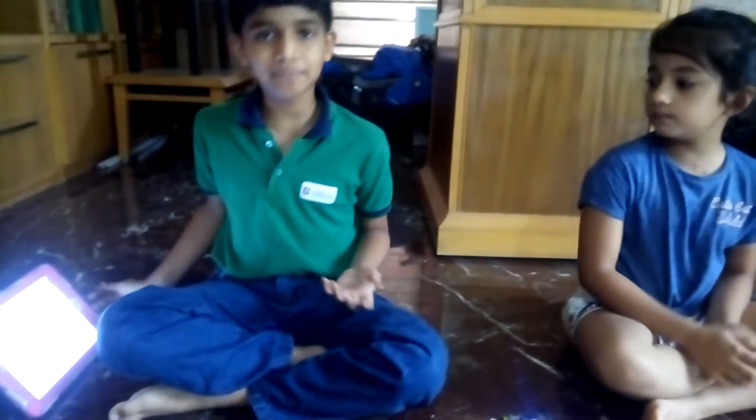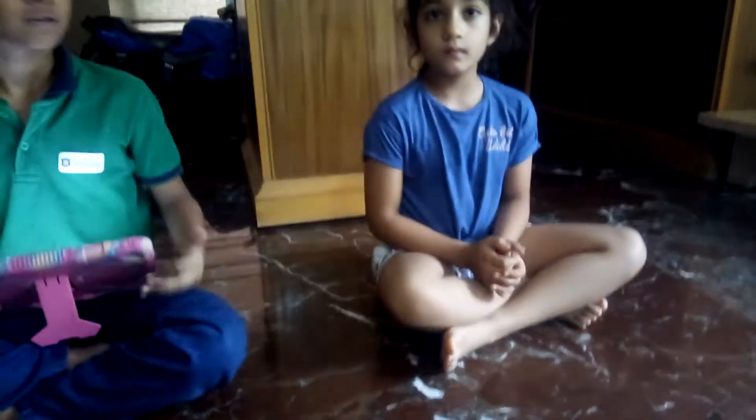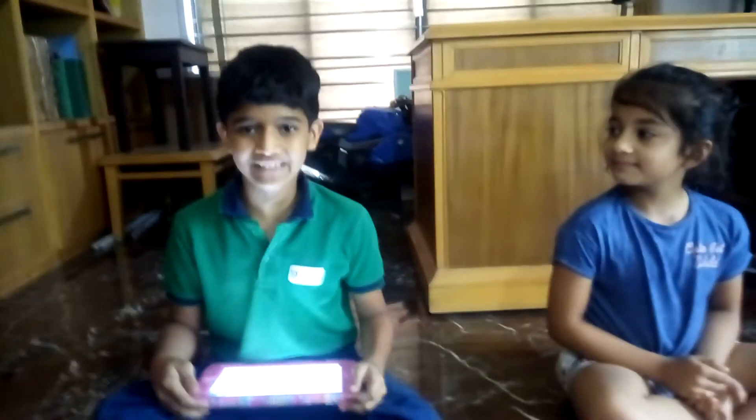Now let me show you a demo. We hope you enjoyed our video. Please like our video and subscribe to our channel. Thank you.